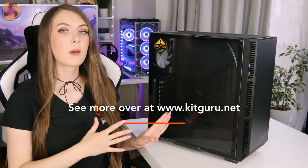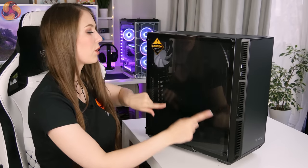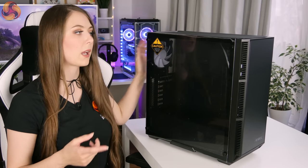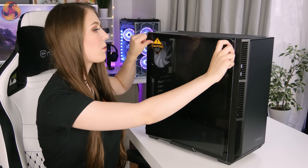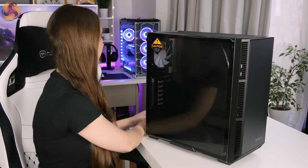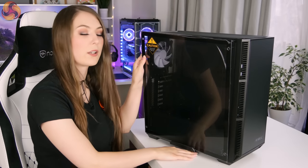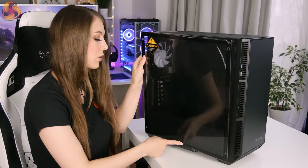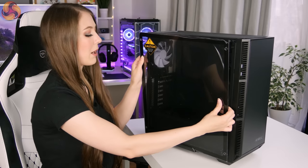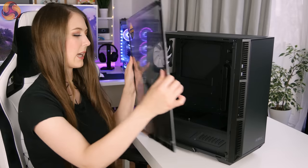I find the side panels on this case are pretty easy to remove. The tempered glass front side panel has four thumb screws, and then there are two thumb screws for the steel panel on the back, and both come off pretty easily. There's also a nice little ledge at the bottom — I really like this as it means when you unscrew all four thumb screws the glass panel doesn't just crash onto the desk, though it does make it slightly awkward to get out.